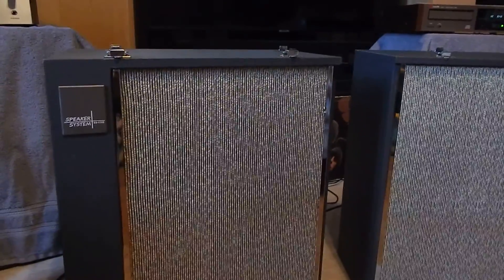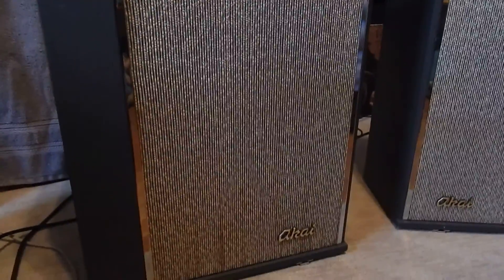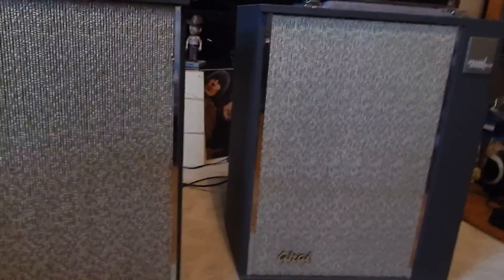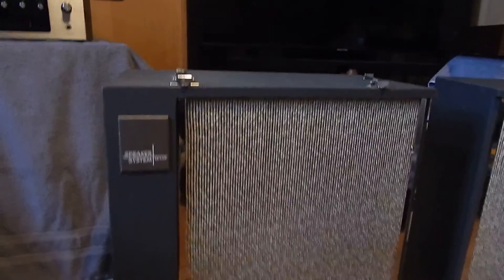Hi, I just want to show you a short video of my speaker system ASSAS-100 AKI speakers. They're actually playing now, pretty decent. They came with an M7-2 reel-to-reel that we're selling separate in an auction.